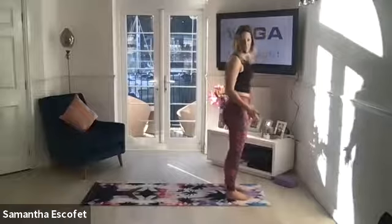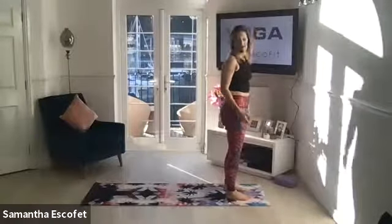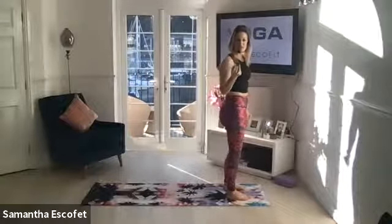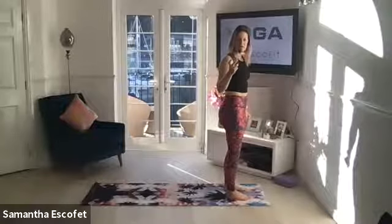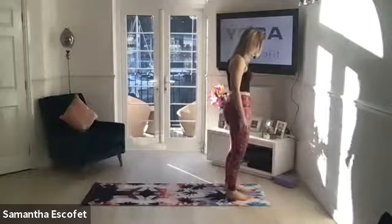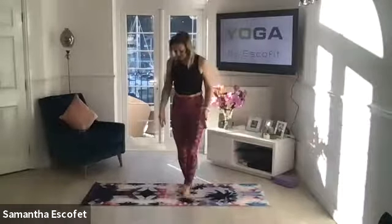You're coming to the top of your mat, just one end of your mat. Please feel free to adjust the screens if you need to at any point, so that I can see you, but mostly so that you can see me without straining yourselves. So you're coming to the top of your mat — I'm just going to stand here so you can see.